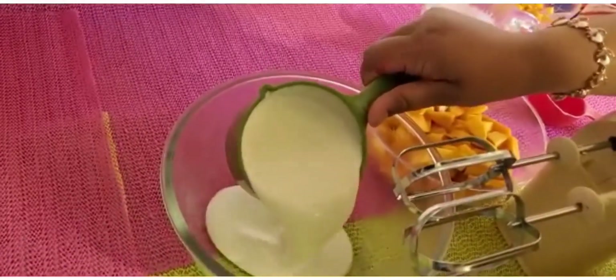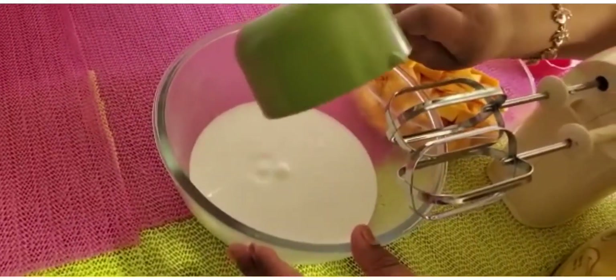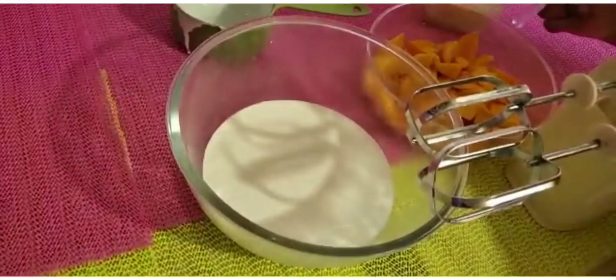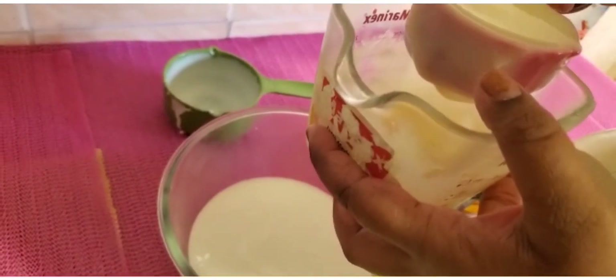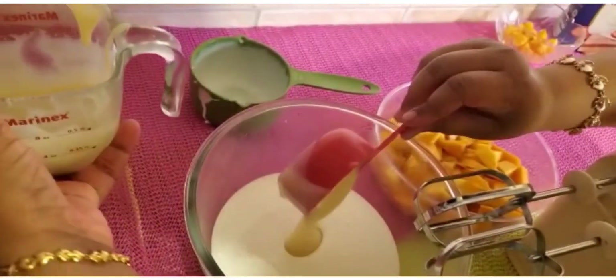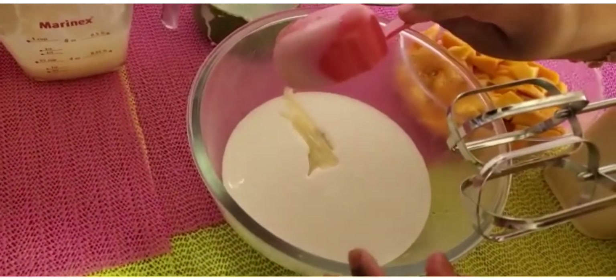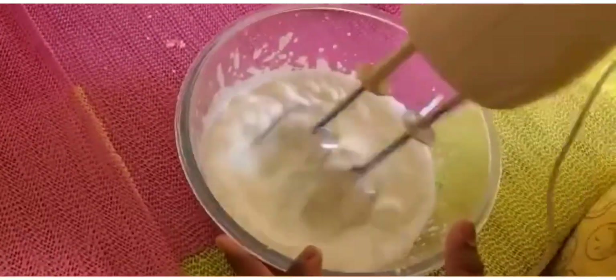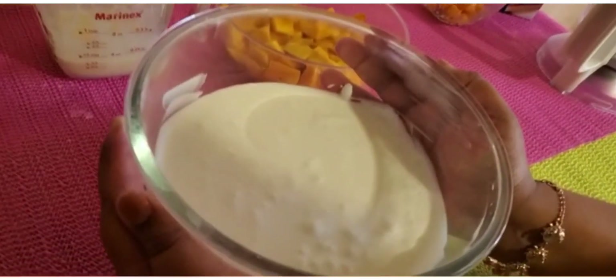So first we are going to add in the whipping cream. Then we are going to add the condensed milk, keeping a little bit of condensed milk aside for the mango puree. And then we are going to beat it until it's double the size. The mixture is fluffy and smooth.